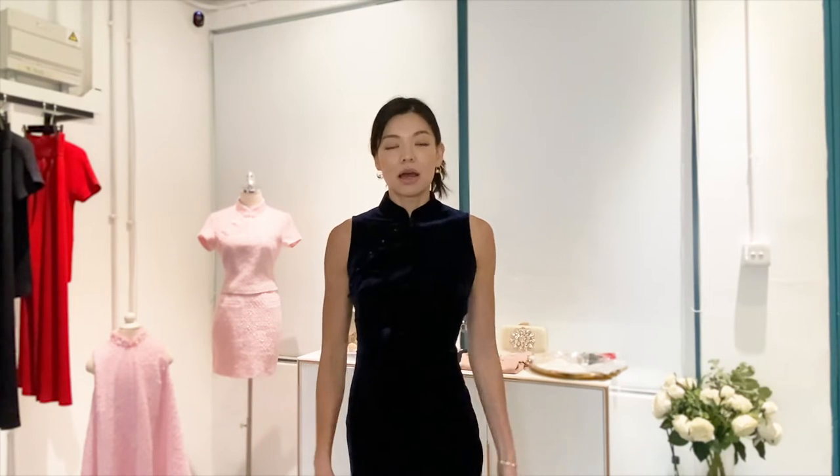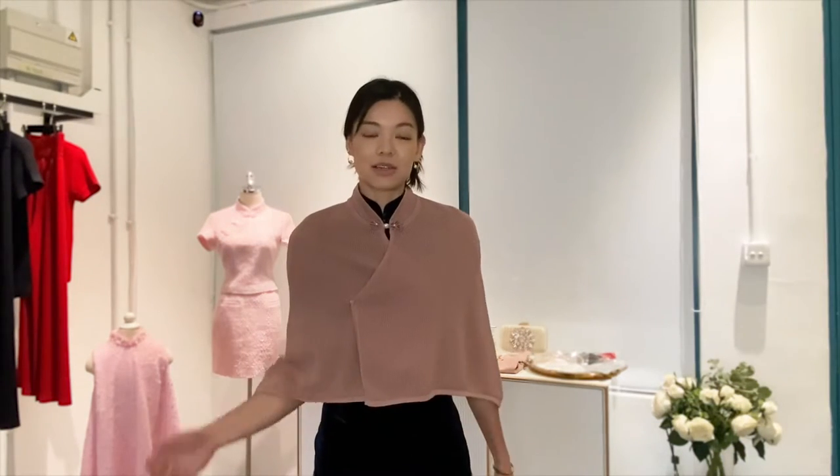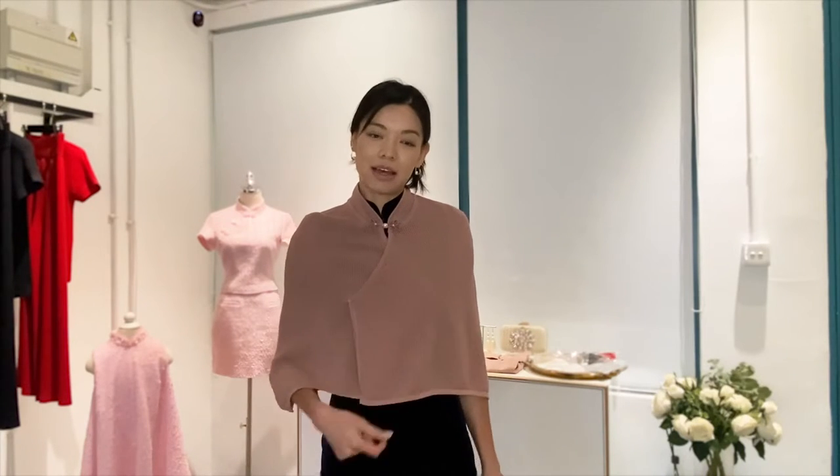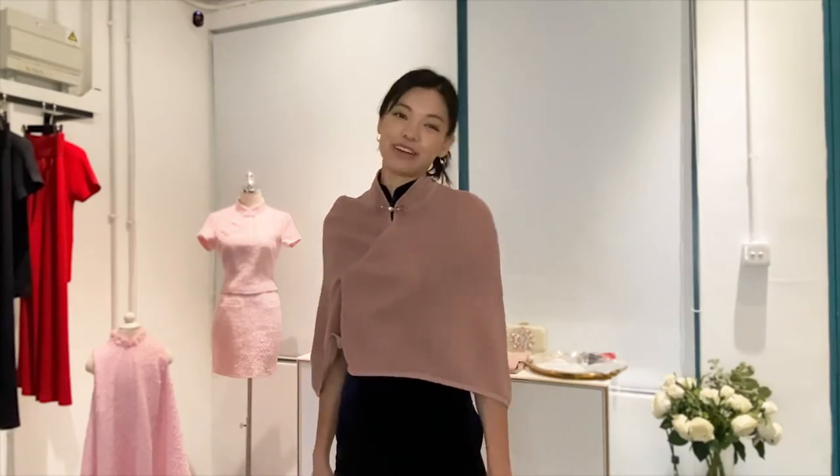Next we're going to teach you how to style a girls' night out look. What I have on is a sleeveless velvet cheongsam with a high slit, and I paired it with a pair of white sneakers. I chose to pair the blush cape — which is actually one of our newer colors — with the blue velvet dress. And I have a little bun and a bag ready to go.